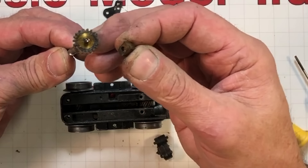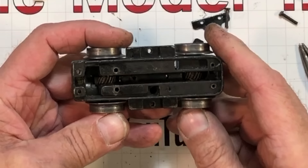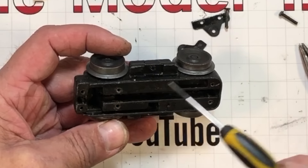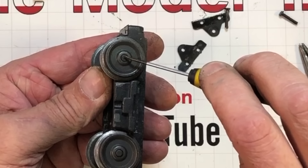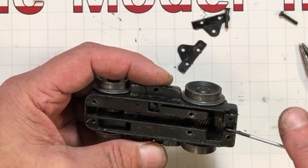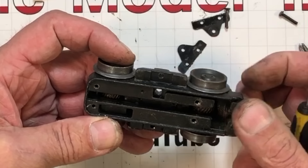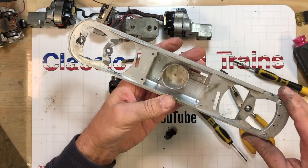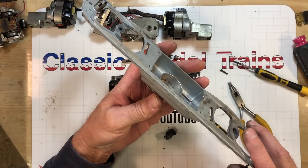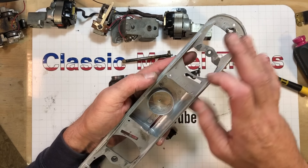No thrust washers — either somebody's been into it before or the boys at Lionel just don't believe in them. You can see these gears down inside there, but there's no way to take this apart any further — you'd need a press to pull the wheels off, and probably a special jig. I've got the ultrasonic cleaner warming up right now — we're going to clean this assembly with it. I gave the frame a washing with soap and water and a scrub brush, and I'm going to touch up some areas with a Q-tip and mineral spirits to remove any remaining oil or grease.